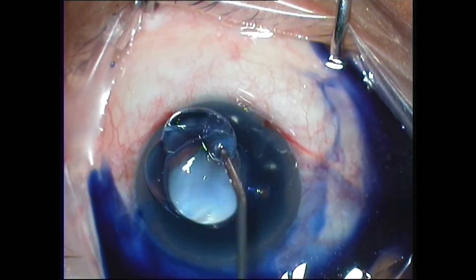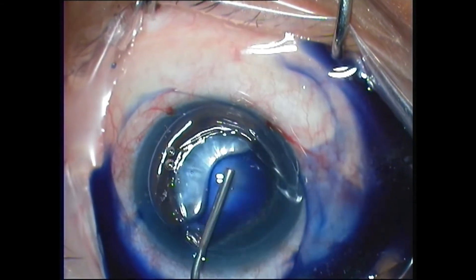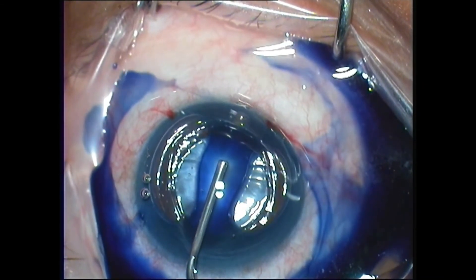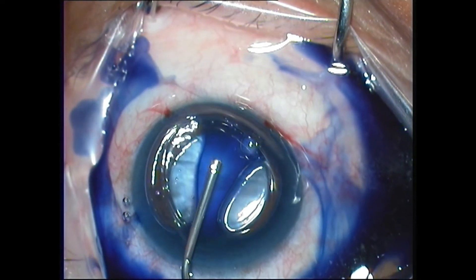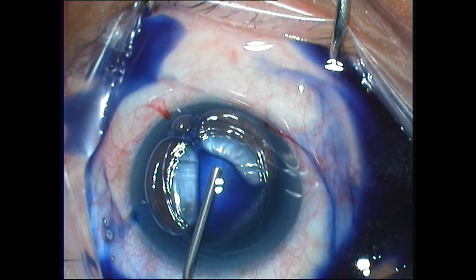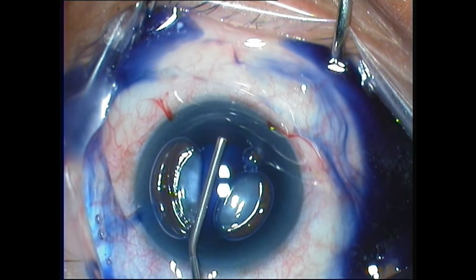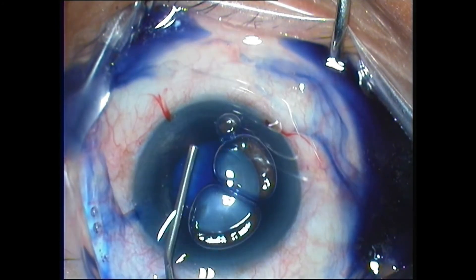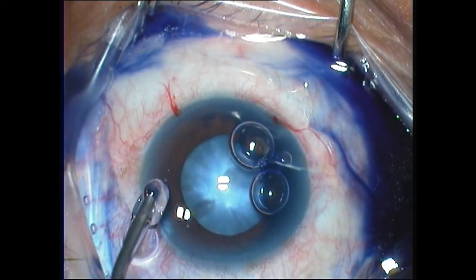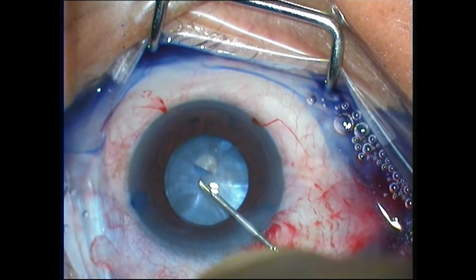In order to spread the Trypan Blue evenly over the anterior capsule, put a blob of viscoelastic on the cornea and gently press with the cannula. This causes the air bubble to break up and disperse, and by moving it from side to side, it's possible to get a good even stain of the anterior capsule without having a stain-free patch. That's how you get it right when you use Trypan Blue.